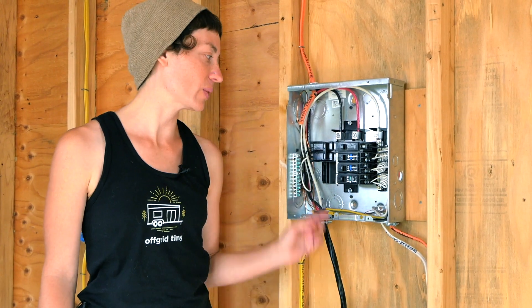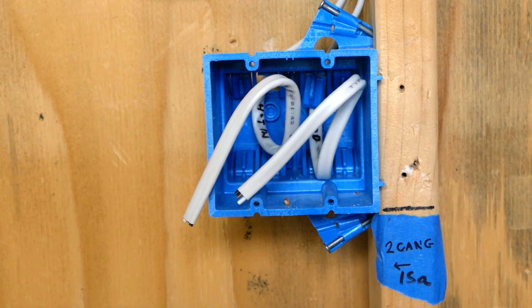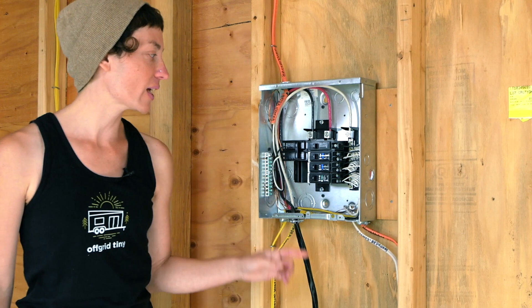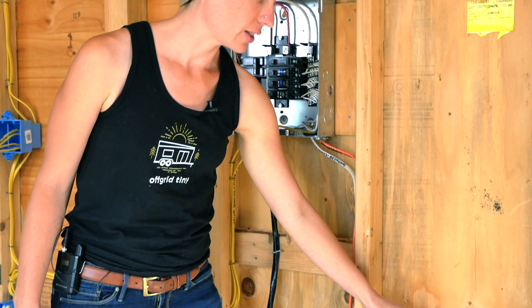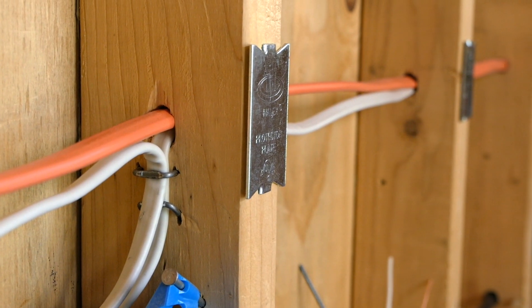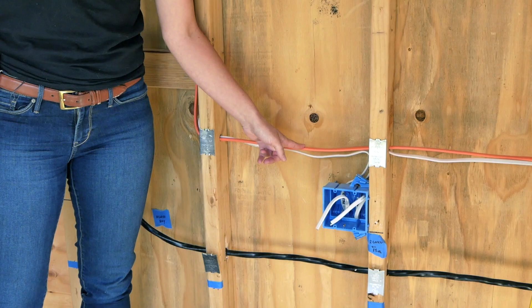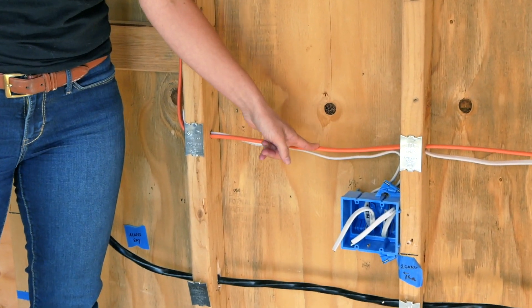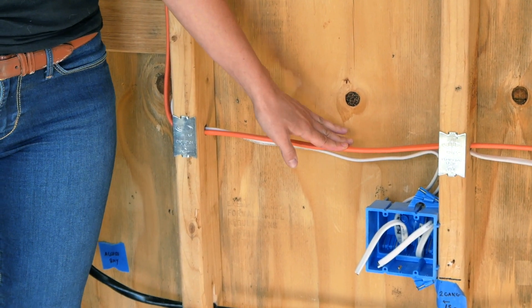On this side of the tiny house we have one 15-amp AFCI-protected breaker that serves the lights and outlets in the living space, and then another dedicated 20-amp circuit that feeds an outdoor outlet that'll be GFCI protected. You might notice this is actually run on 10-gauge wire — that's repurposed from when we were originally going to run 30-amp service to the tiny house. It's totally fine to put a smaller circuit on a larger wire, and leaving this in place gives us some versatility in the future if we decide to change things up.